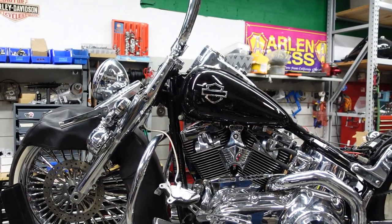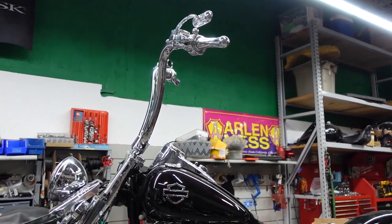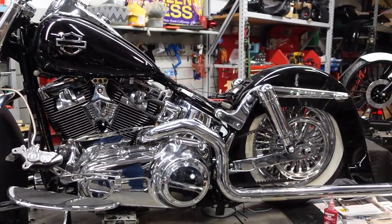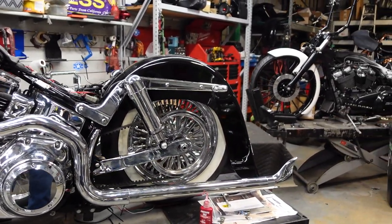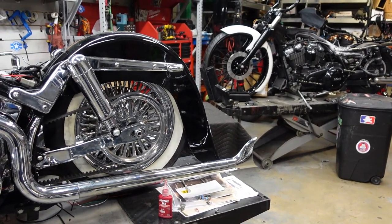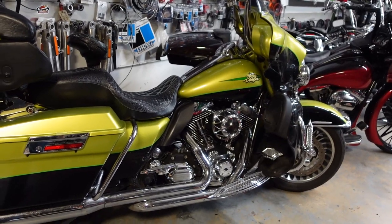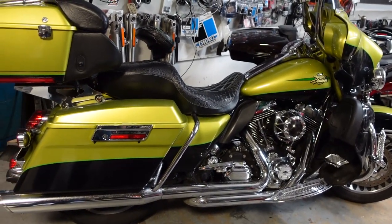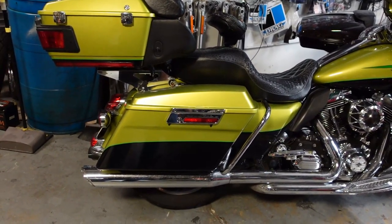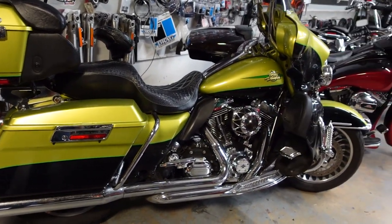If you like chrome, this little guy has got some chrome on it — look at those handlebars! This is what we get here: some really beautiful stuff. This is Baker Act Customs. If you're in the market for something a little bit more traditional, here you go.